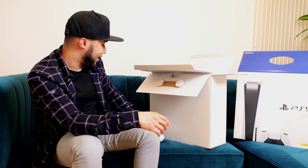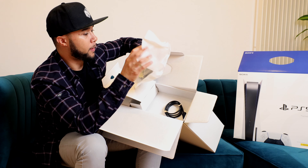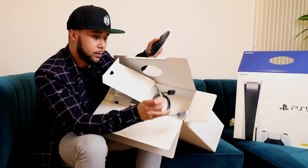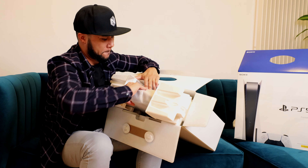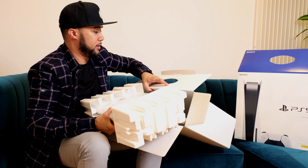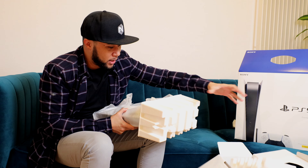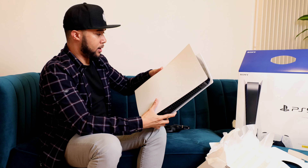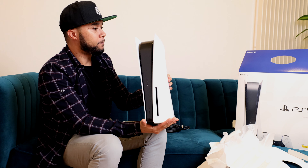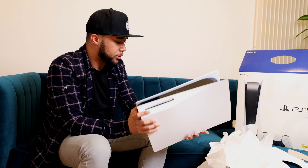Also in the box: the mount, an HDMI cable, and a USB Type-C cable. Now here's the console itself — it's big and heavy. On the Xbox unboxing I mentioned the Xbox was really heavy, but this is heavier.